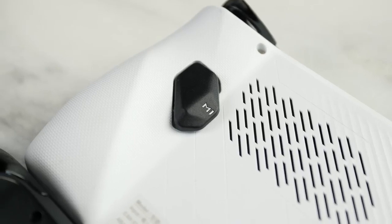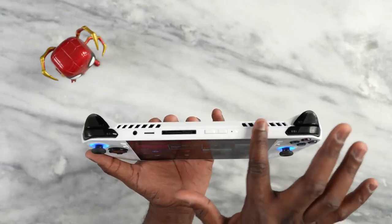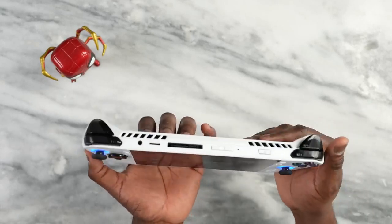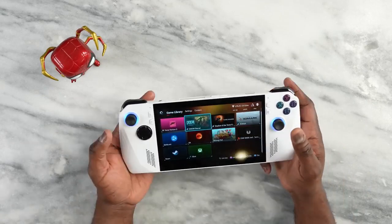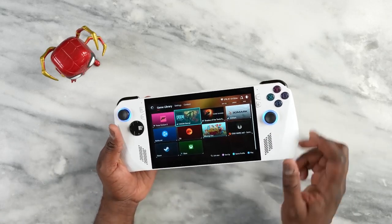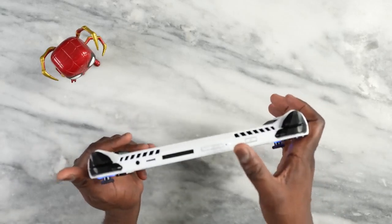There are two adaptable buttons at the back, plus a fan that sucks in air with exhaust pushing out from the front of the device — so you don't feel the heat at the back at all. On the downside, I wish it had two USB ports, one at the bottom and one at the top.